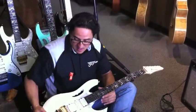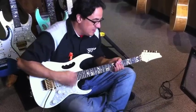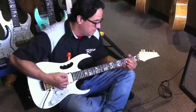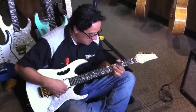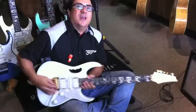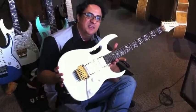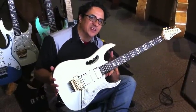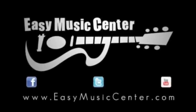Basically that's it — dual humbuckers, got a nice strat-y sound. Cool Tree of Life Vine Inlay. Steve Vai, Ibanez GEM, Easy Music Center. Come check it out.